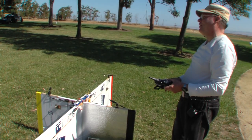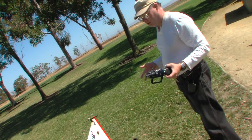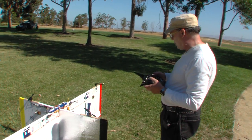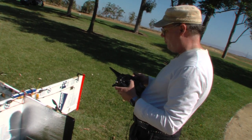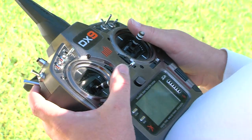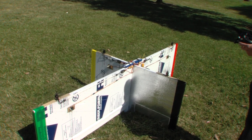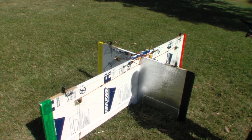I forgot to turn the transmitter on — always a good idea. Fortunately the flight controller would be disarmed in a case like that, so it's actually safe. The motors will not run at this point, but of course I can do my standard down-and-in motion to arm the motors. The little LED on the flight controller has come on — difficult to see in the bright sunshine — but now we have power and we're ready to go fly.